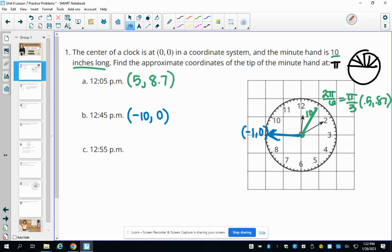For 12:55, the minute hand points at the eleven. Counting from the top, that's four pi over six, which equals two pi over three. This is a reflection of the pi over three point, giving negative 0.5 and 0.87 on the unit circle. Multiplying by 10 gives the ordered pair negative 5, 8.7.